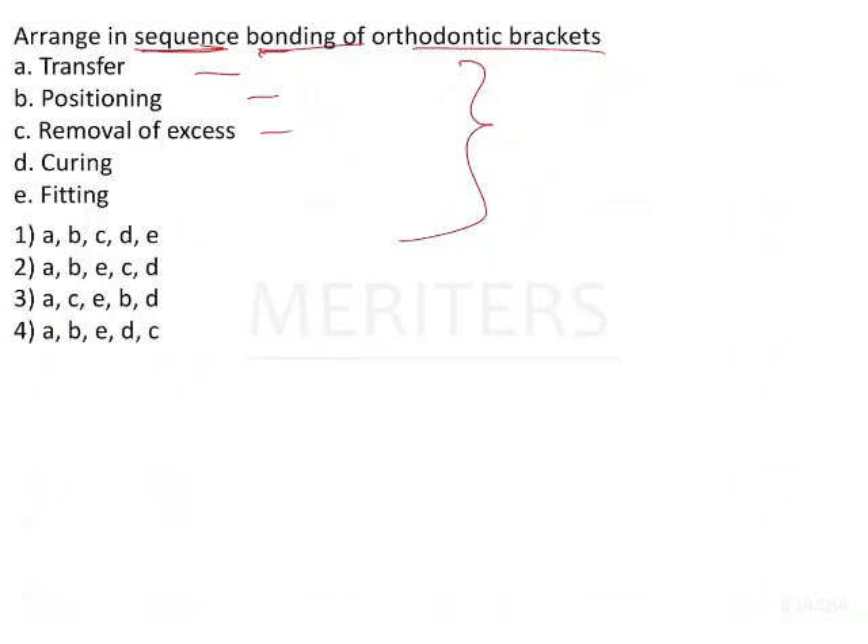The correct sequence of steps is: transfer (1), positioning (2), fitting (3), removal of excess (4), and curing (5). The sequence of images corresponds to A, B, E, C, and D, so the answer is option 2.